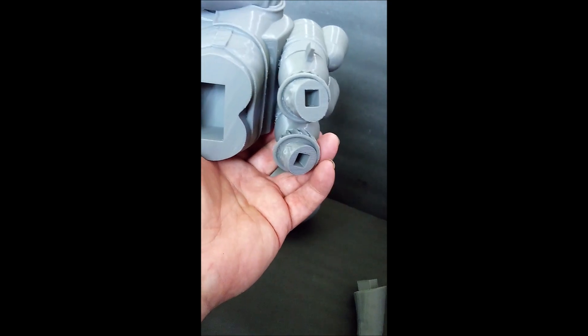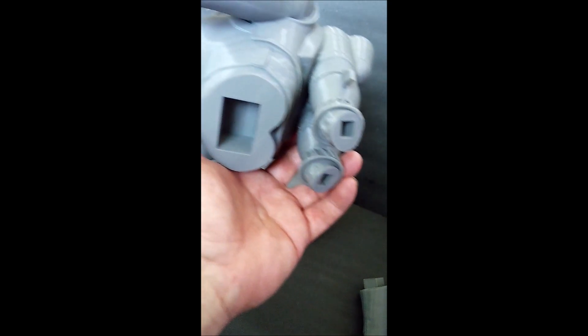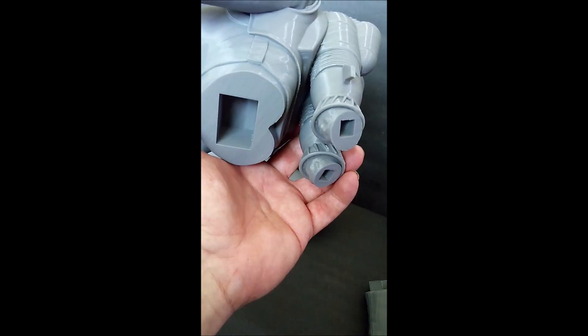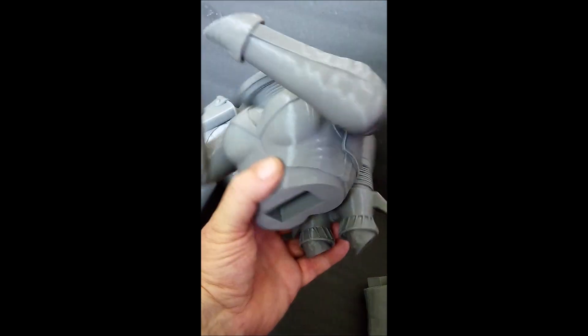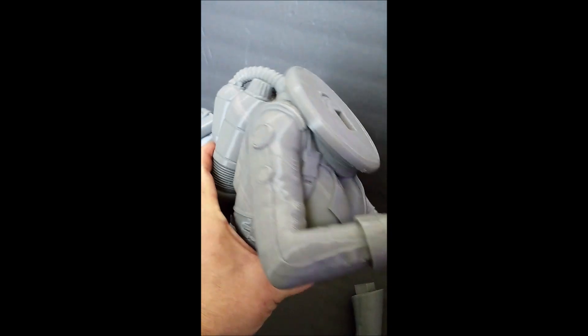I'll explain that when I get to it. At any rate, this is literally going to stand in the corner since it's so huge and so tall — it's going to be a lamp unto itself, a lamp and a light unto itself.